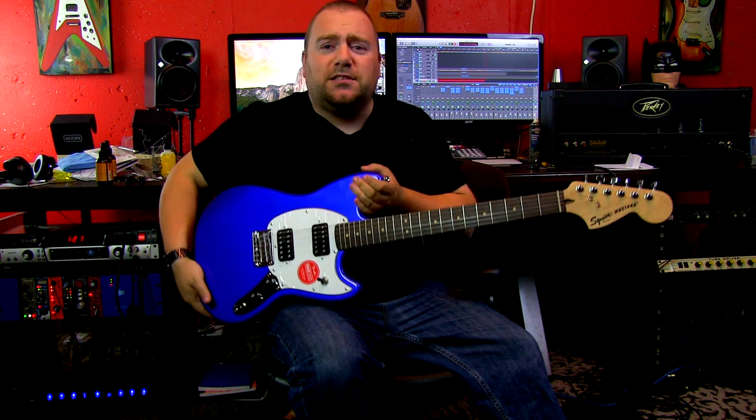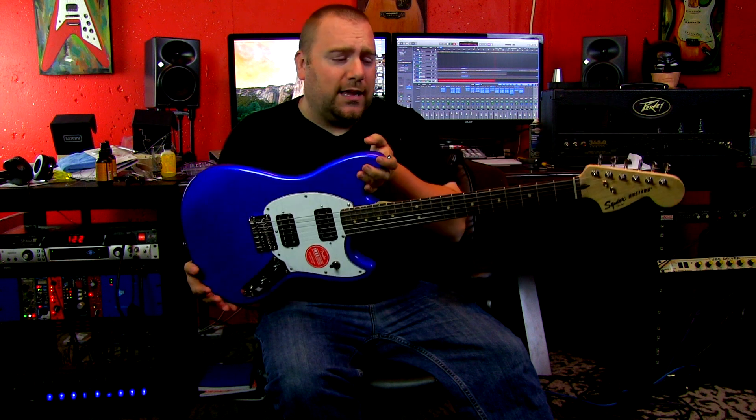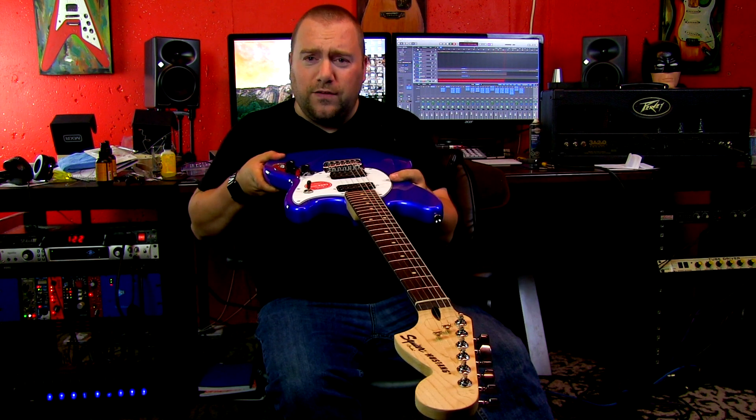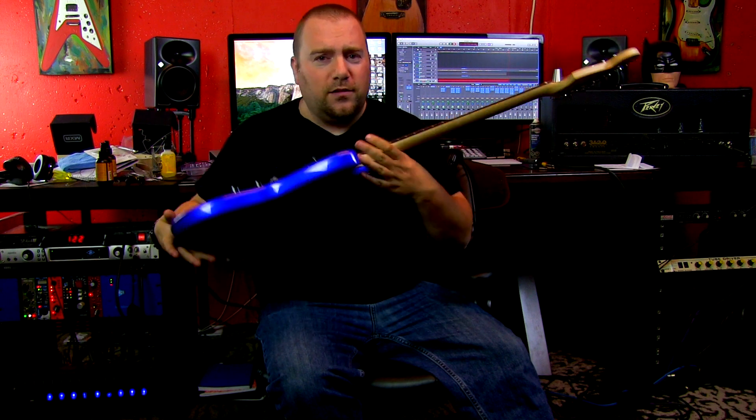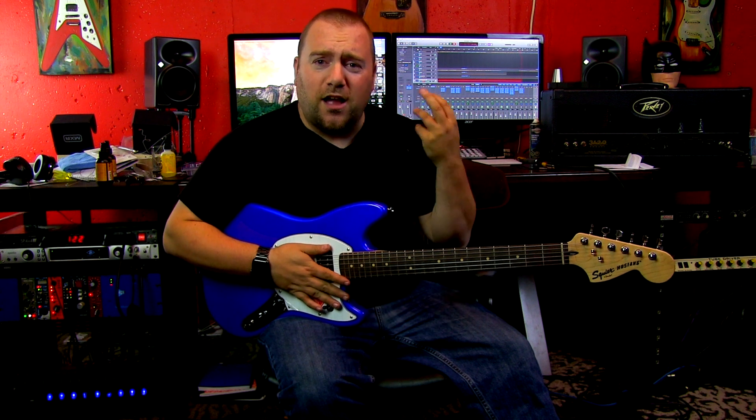Thanks for watching. I've been Ryan from TriCro Studios with this $150 US, $199 Canadian guitar. It's pretty good — a little thin, but it feels pretty good.